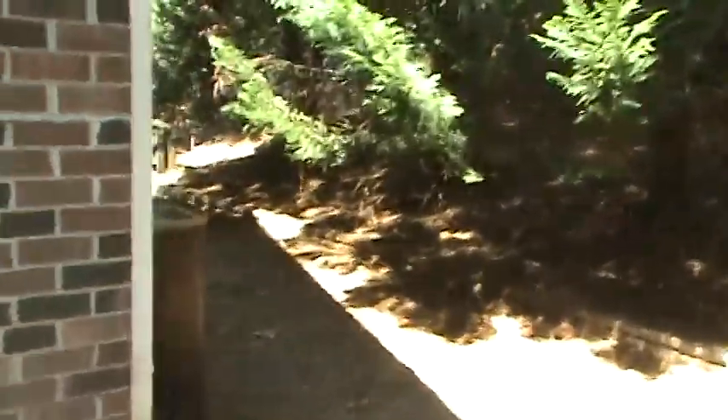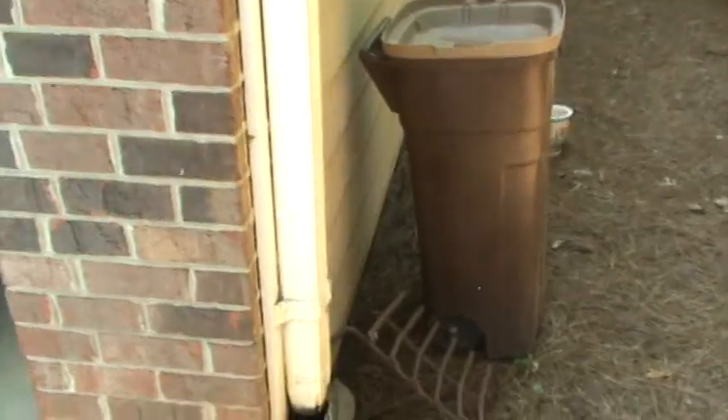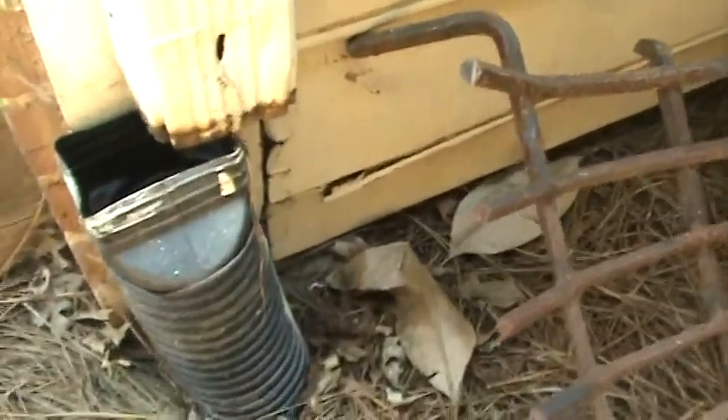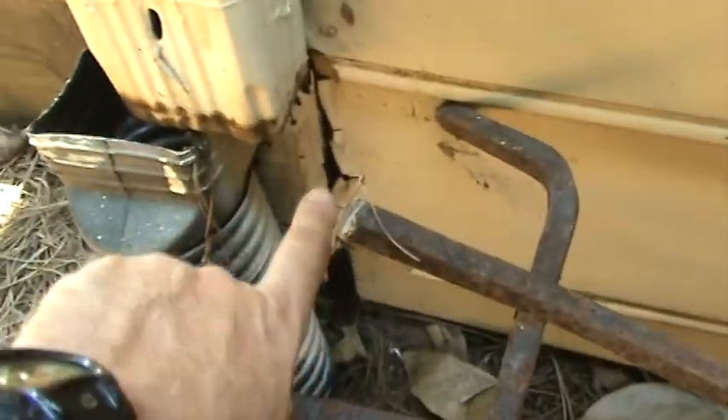On the right front corner of the garage, these are galvanized downspouts and they're fine, but we need to lengthen them a little bit and run a garden hose down this drain line to make sure it's clear. I don't know how long it's been busted loose like this, but you can see how it rotted the siding and totally rotted the corner board behind it. So we can just make that repair right there.